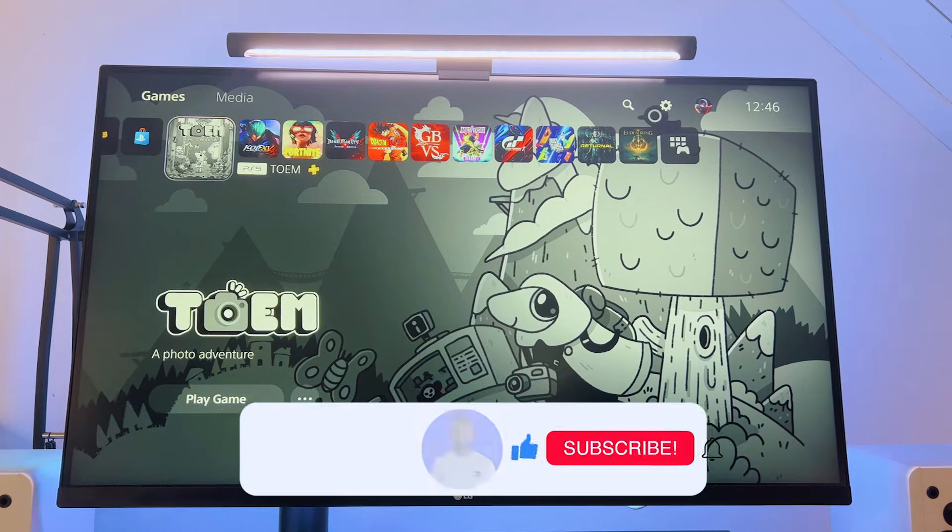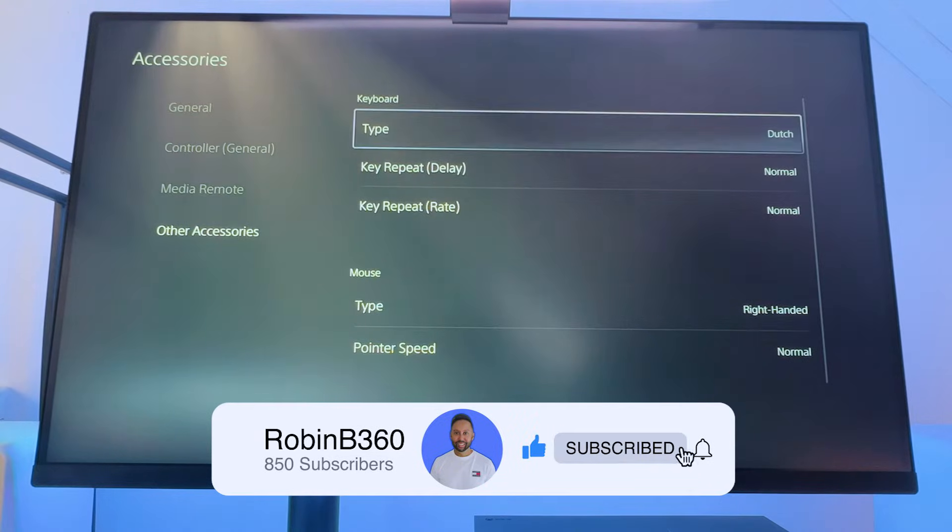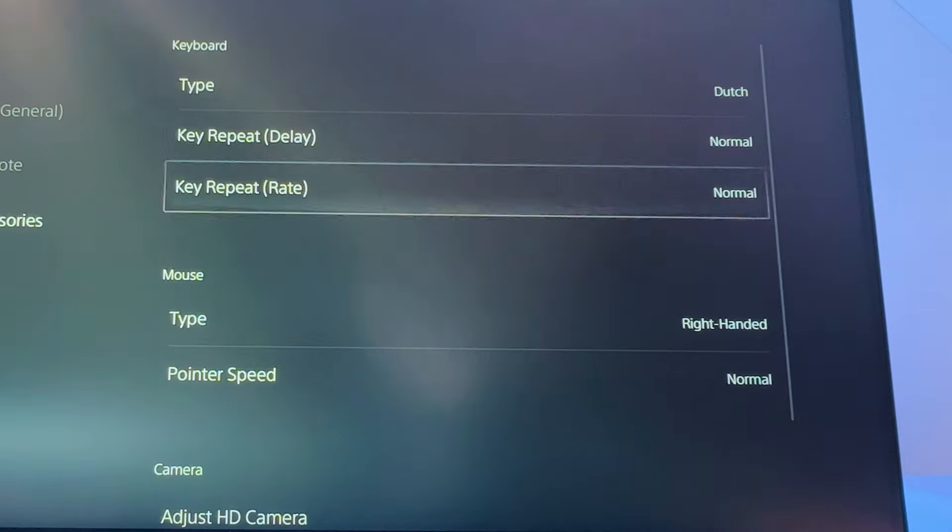You can change the keyboard and mouse settings in the menu if you go to Other Accessories from the Accessories menu, but it's not much.